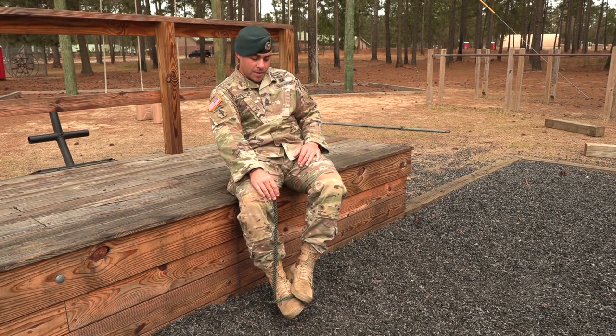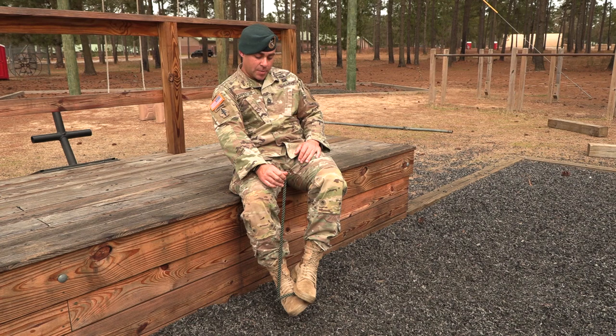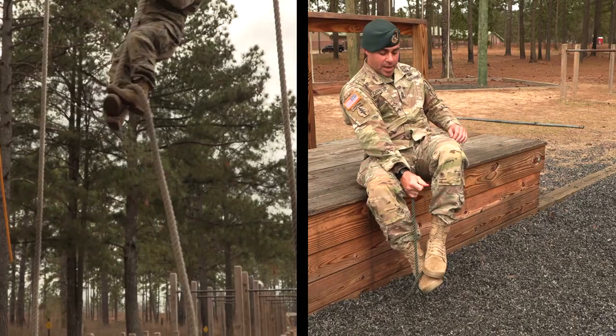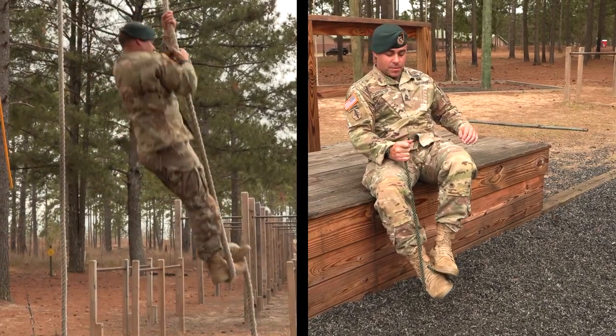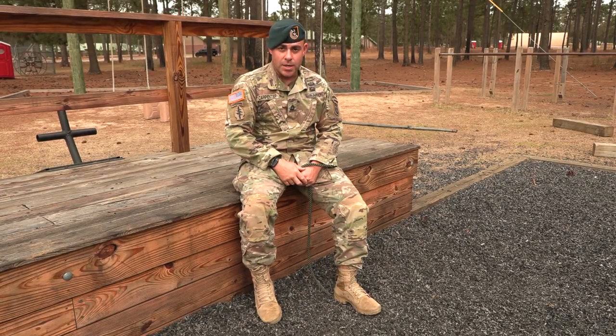Descending the rope, keeping the same configuration, the speed at which you descend is going to be controlled by the negative or opposite pressure you put on with this foot. If I want to lock out, just hold like this. If I want to start letting out some slack, just release that foot a little bit. And that's how you climb a rope.